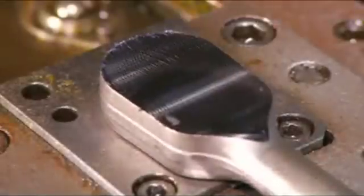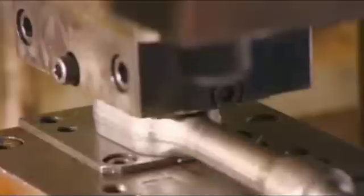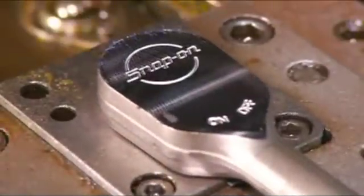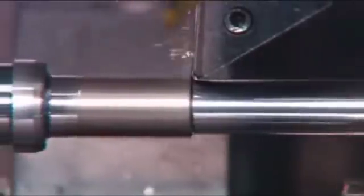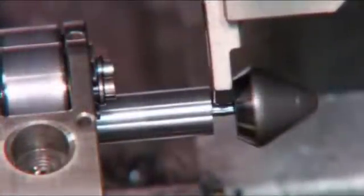Then, a vertical milling machine prepares the body cavity to receive the internal working parts of the ratchet, called the gear assembly. A worker places the ratchet on a hydraulic press, which stamps the brand name and the on-off indicator on the ratchet's face. A lathe cuts away the rough, forged steel from the handle and trims off the end, making it ready to receive the hand grip.